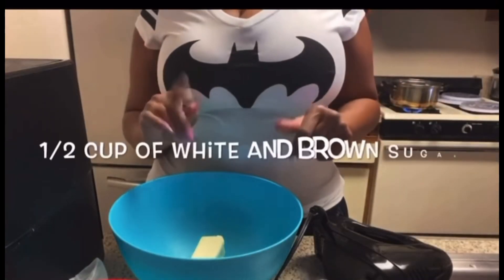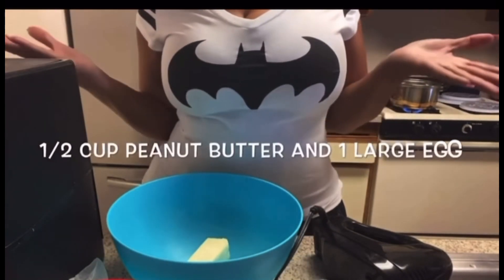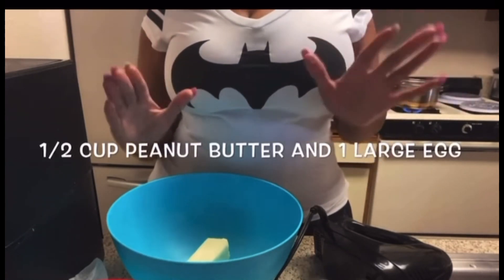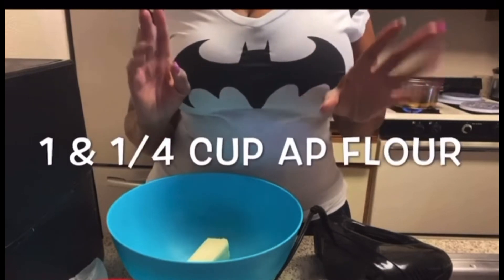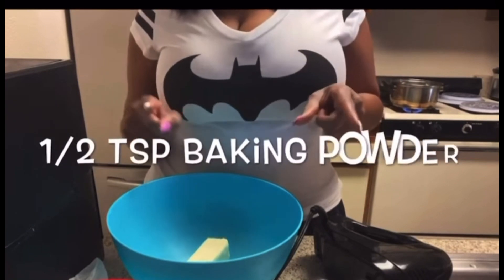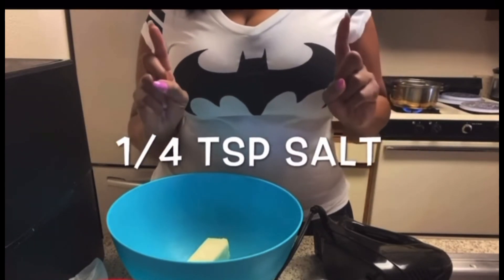So what you will need: one stick of butter, a half a cup of white sugar, a half a cup of brown sugar, a half a cup of peanut butter, one large egg — I don't have large eggs, I have medium, so I'm going to use two eggs. You need one and a fourth cups of all-purpose flour, three-fourths teaspoon of baking soda, a half teaspoon of baking powder.